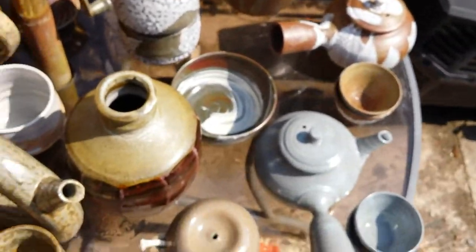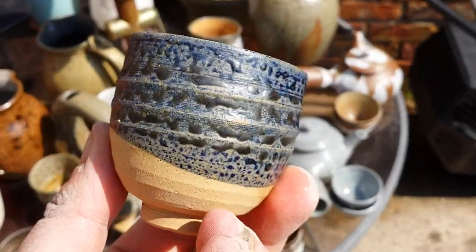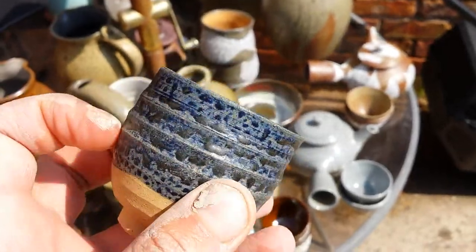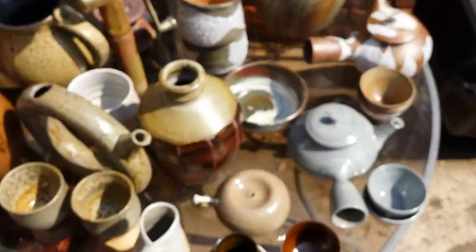I was so excited to get them in the kiln. I added a bit of cobalt to my ash glaze as a little experiment — it's probably a bit too blue; I'll add some more of the ash glaze to it just to tone it down a little bit.